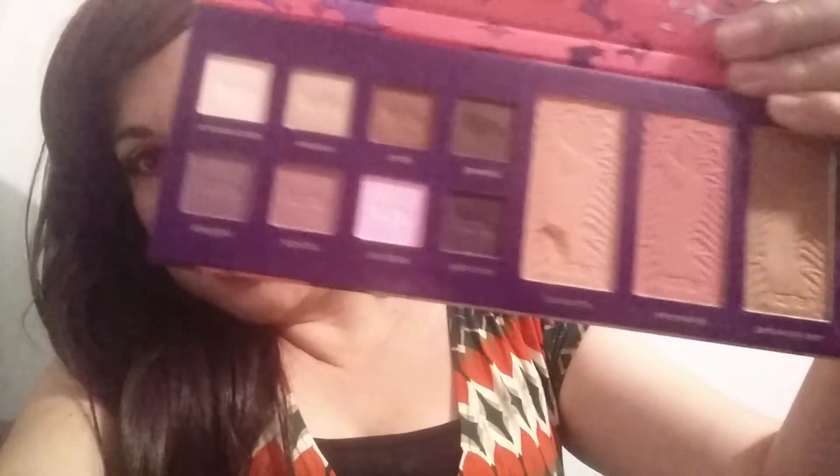The Tarte palette — I don't know the name of it, but I will show you. I'm really sorry about the quality, I know it's not the best, but I'm trying to do this before everybody starts and my video gets lost in the crowd. I'm trying to open it with one hand, which is very hard, and I just messed up one.